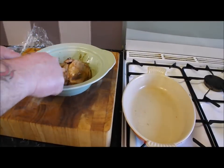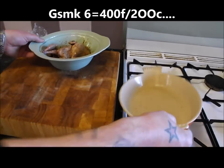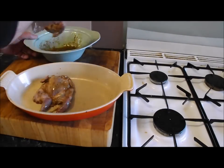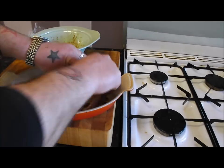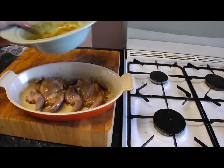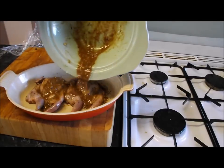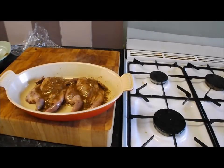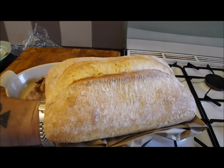I've preheated my oven to gas mark six — there's a conversion chart for you. I'm going to put them in an ovenproof dish and roast these for 20 to 25 minutes, then rest them for 10 minutes. Halfway through I'll baste these. And what I'm going to do is cut a piece of this fantastic bread and gently fry it off in some olive oil.